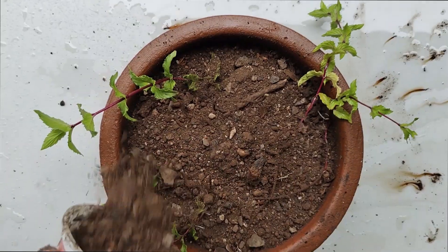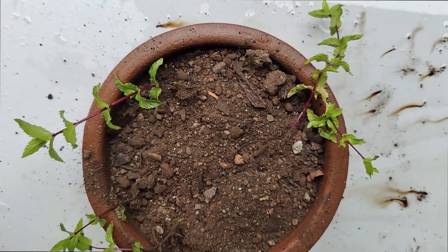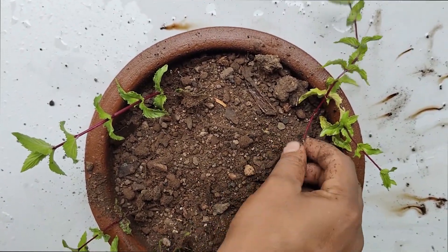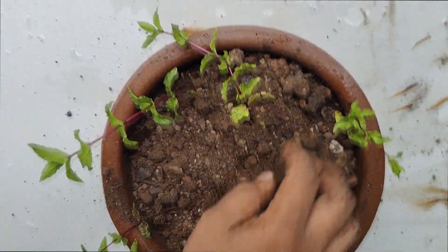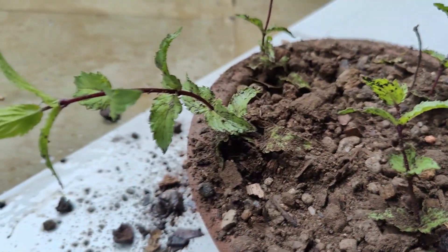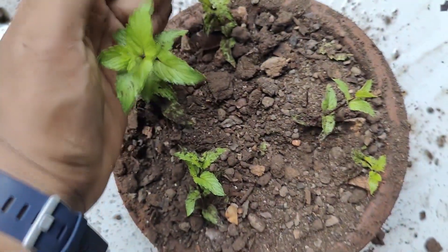Now take the rooted part of the mint and place it in the soil. Arrange the stems as you want, but don't push them into the soil.